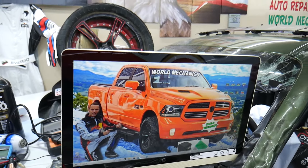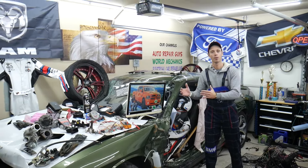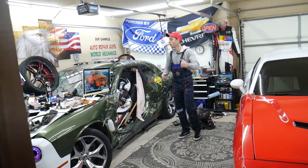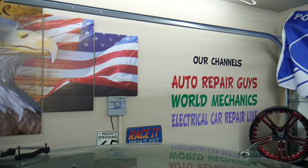On this channel specifically, we will be making a video about every single fuse and every single relay on that Dodge Ram. So let's say you're in the middle of nowhere and your fuel pump fuse goes bad — all you have to do is find our video, watch it for a minute or two, replace that fuse, and you're back on the road. We also have more than 14,000 free repair videos on our YouTube channels that can save you thousands of dollars in future repairs.